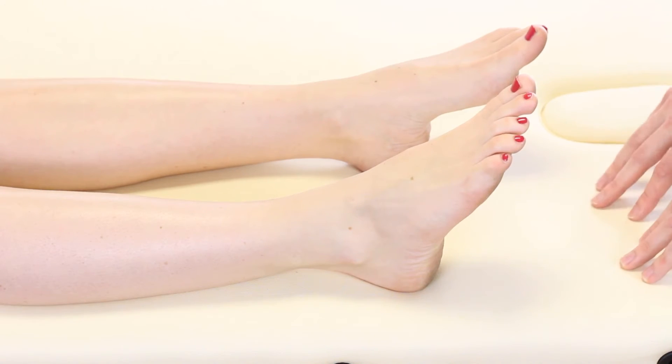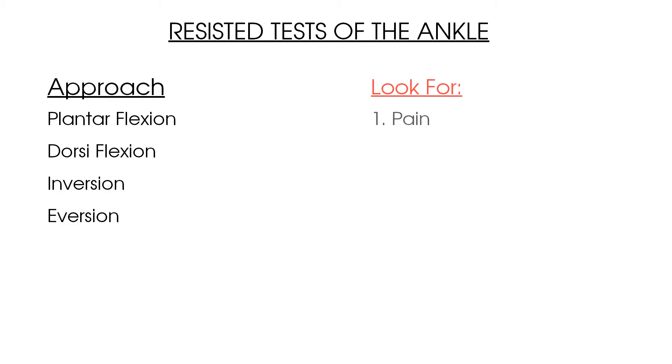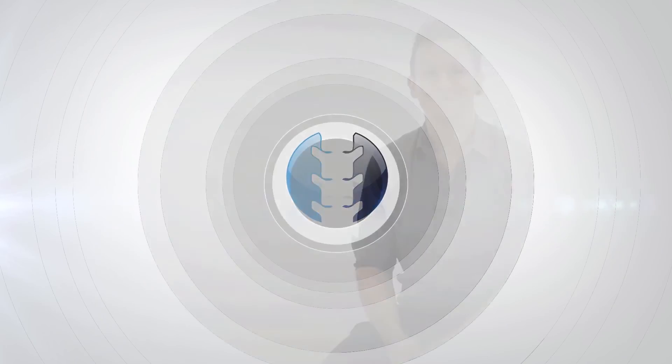Here are the key points to summarise resisted movements of the ankle joint. Always compare both the affected and unaffected sides. Test resisted ankle plantar flexion, dorsiflexion, inversion, and eversion. Be aware of the muscles involved in each resisted test. Look for two key elements: pain and power, measured between 0 and 5 on the Oxford scale. From here, check out our other videos on active range of motion ankle testing and passive range of motion testing at the ankle. Thanks so much for watching — we'll see you again soon on Clinical Physio.